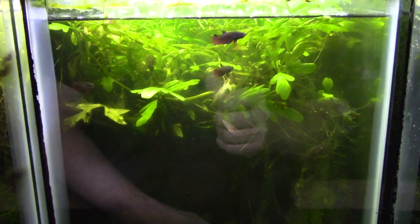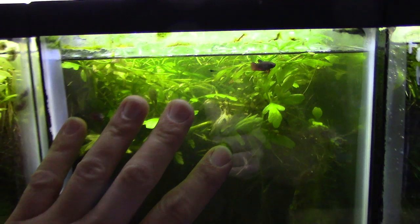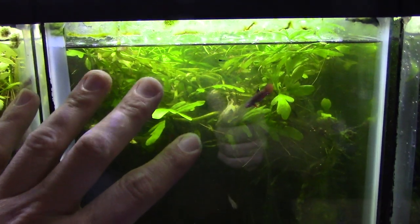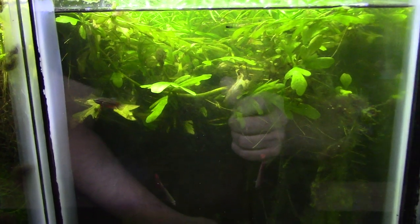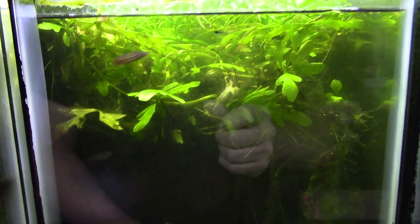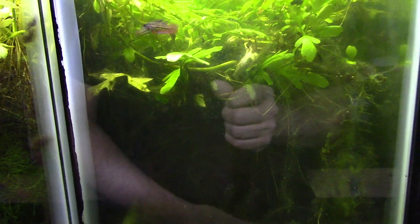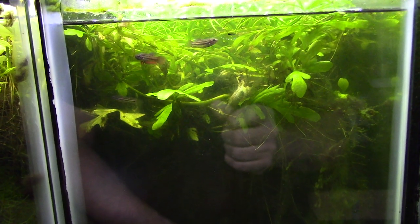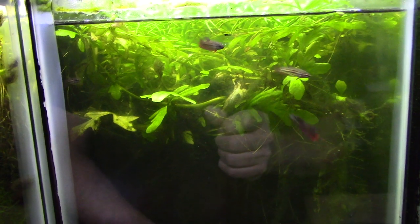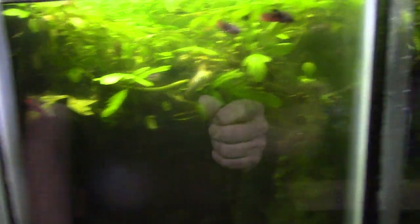The other option is to keep the fry in a separate rearing tank — like this little five-and-a-half gallon — and scoop out a few cups of green water in the morning and again in the afternoon to add to it. That provides constant food for them. Both ways work. I prefer moving babies directly into the green water culture since it's effortless, though you have to be careful not to accidentally scoop out the baby fish when harvesting green water to feed other tanks.